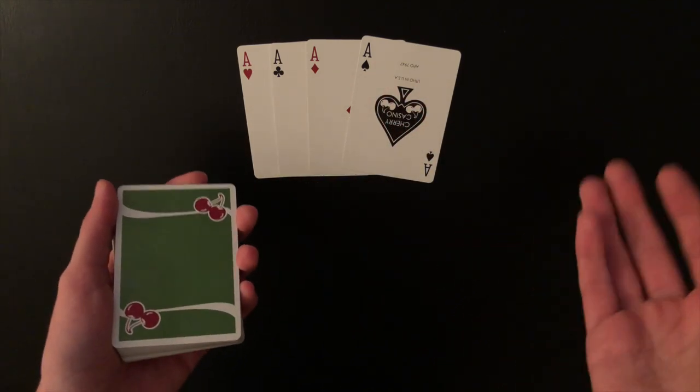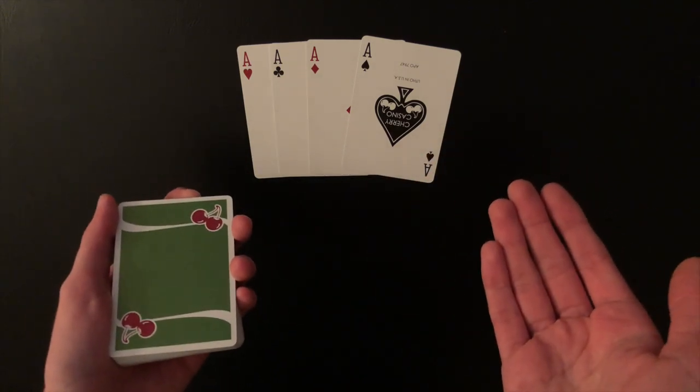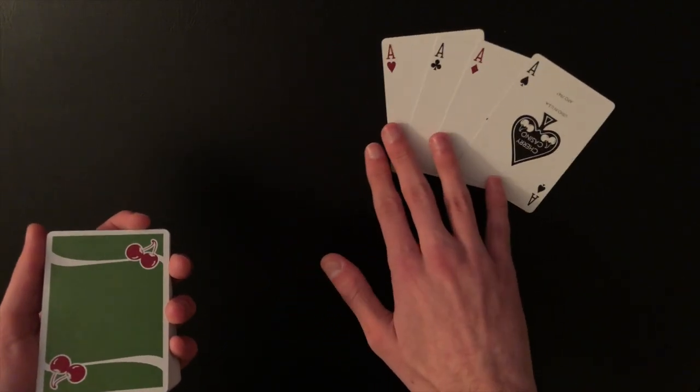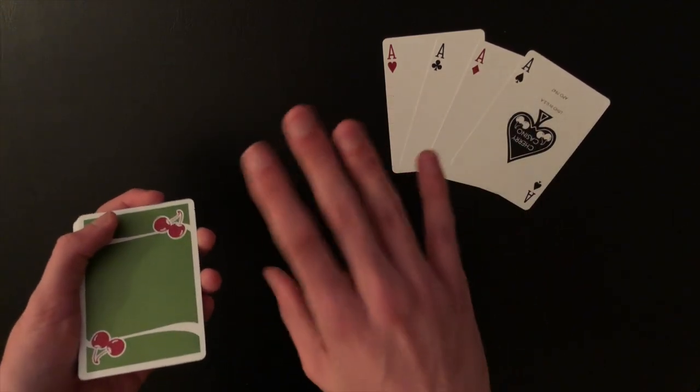If you want to do the beginner version it requires a setup, but if you want to do the advanced version you can do this impromptu — the deck can be completely shuffled. I'll first teach the beginner setup so that beginners know what the setup is — this is all you need.